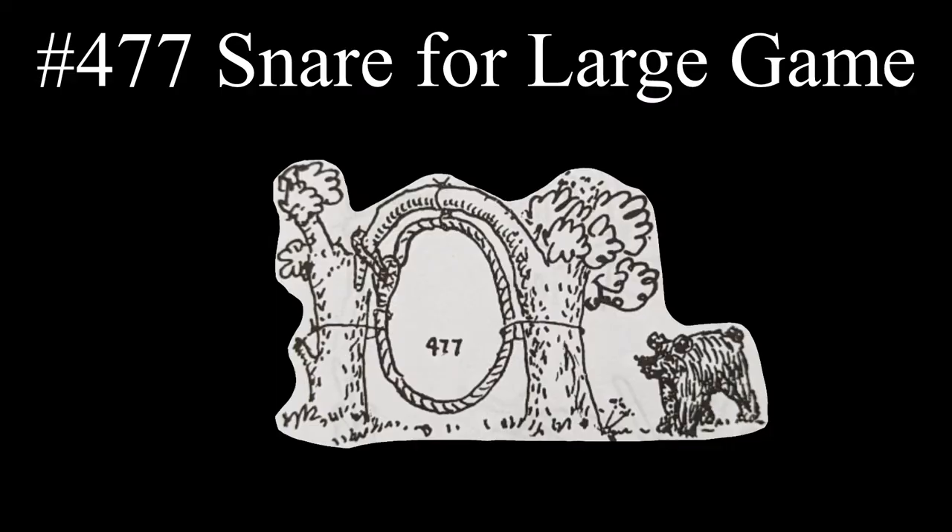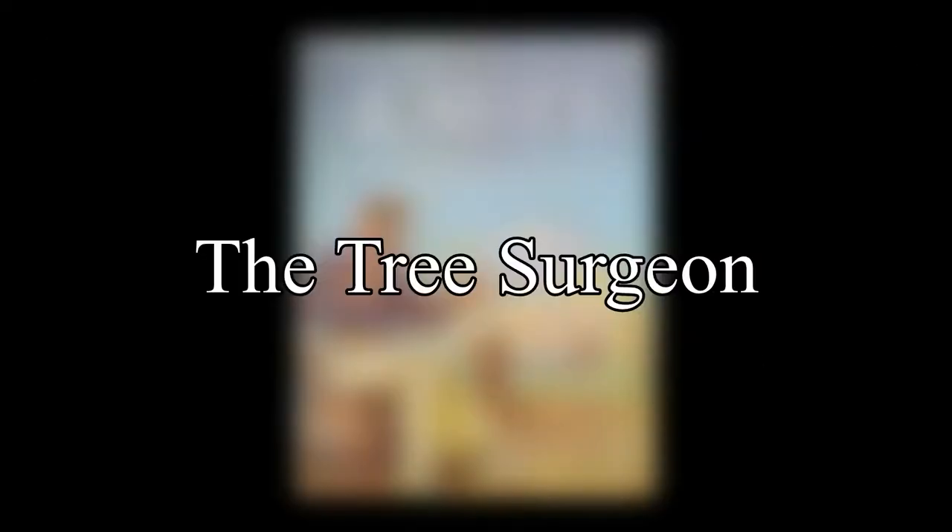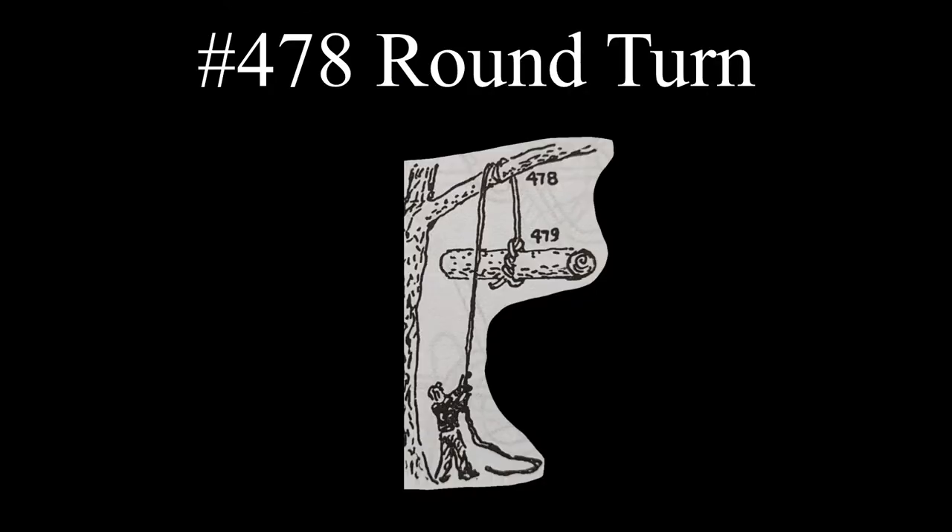Next comes a trapper with the entry showing a snare suitable for large game. It involves bending down a branch which will then slip with any disturbance of the rope. The last listing for the T's is the tree surgeon. A single round turn on a branch allows one to lower an object several times his own weight.